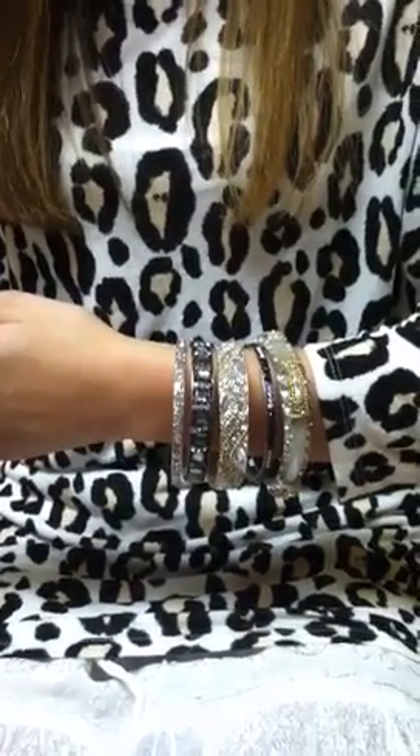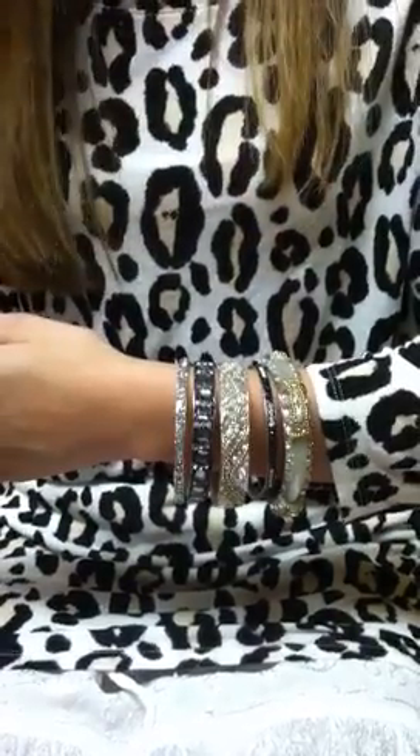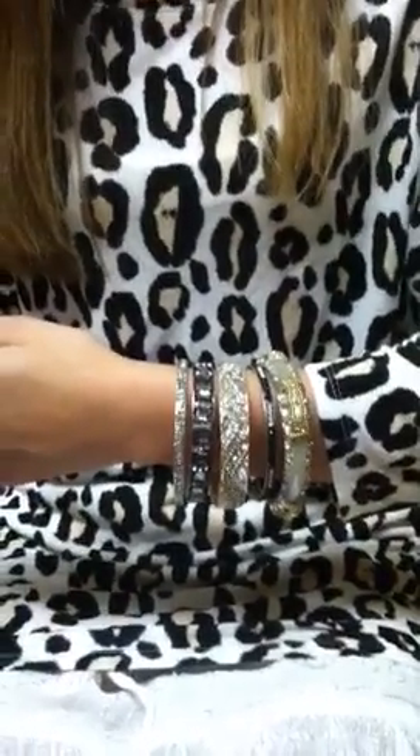So there you have it. I hope you enjoyed the demonstration of how to bundle your bangles and how to wear them. Namaste.